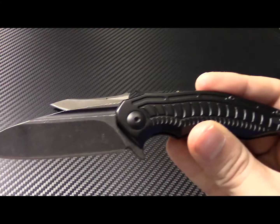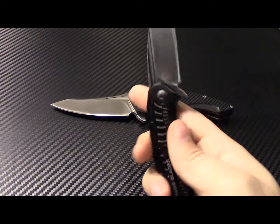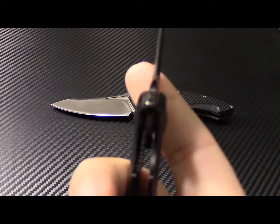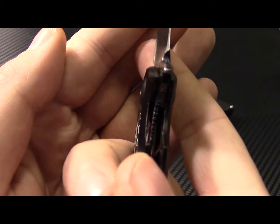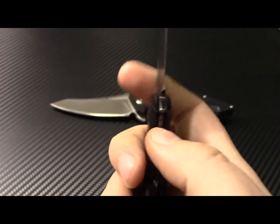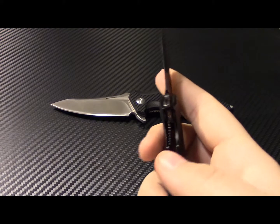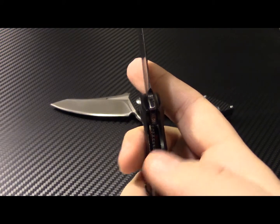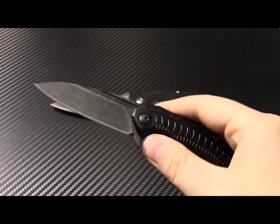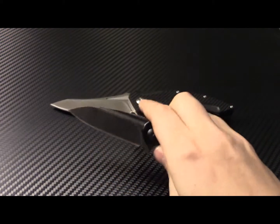Here's the last look at the Bionic with the acid stonewash, and here's the lockup. Early lockup, but not so early that I'm having any issues. It's actually pretty perfect. I've been carrying this one around every day — alright guys, there's the Bionic.